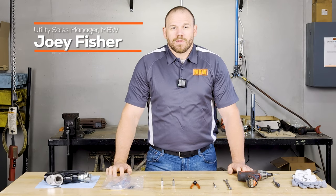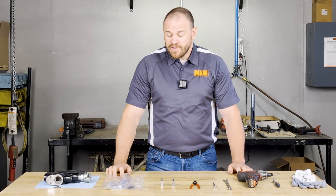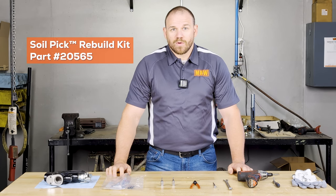Hi, I'm Joey Fisher, Utility Sales Manager at MBW. Today, we will be walking through the step-by-step guide on utilizing the SoilPick Rebuild Kit.